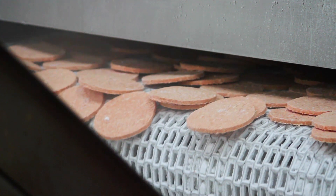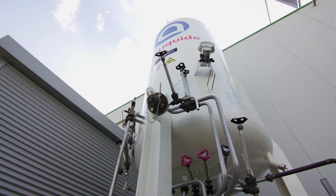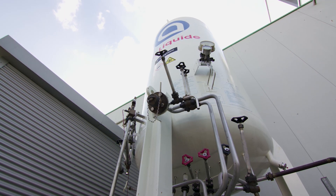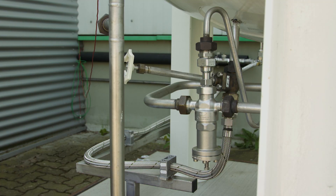For snap freezing, the industry uses liquefied nitrogen, which is stored in vacuum insulated pressure vessels. While the nitrogen is extracted, the working pressure of the vessel is regulated by the Herose Combi Pressure Regulator.